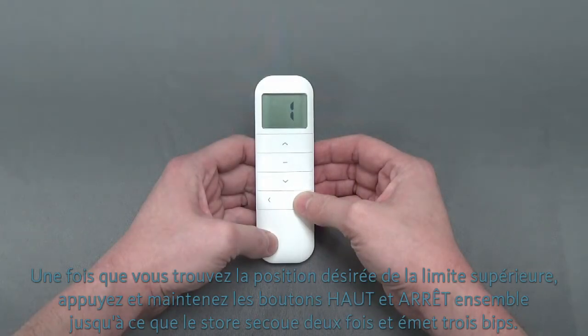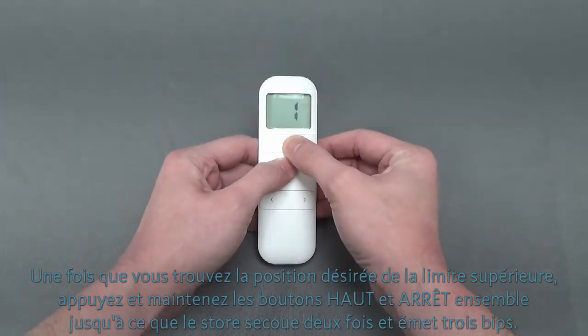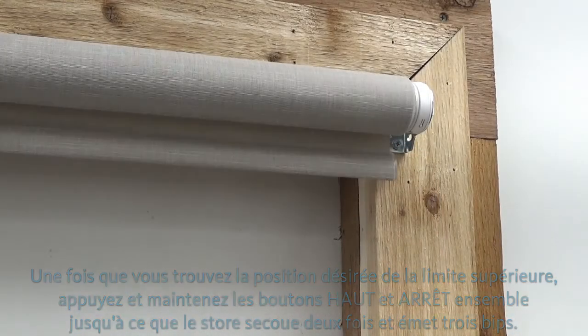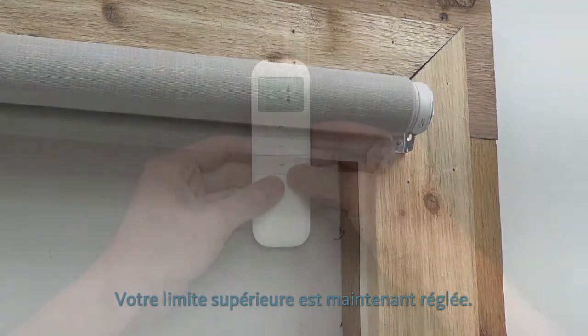Once you find the desired location for the upper limit, press and hold the up and stop buttons together until the shade jogs twice and beeps three times. Your upper limit is now set.